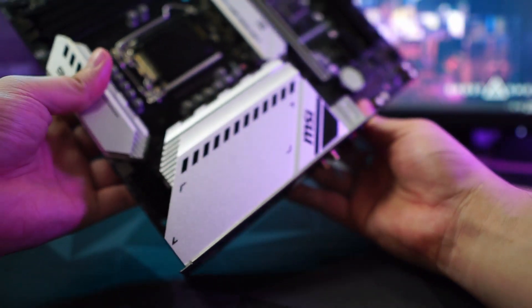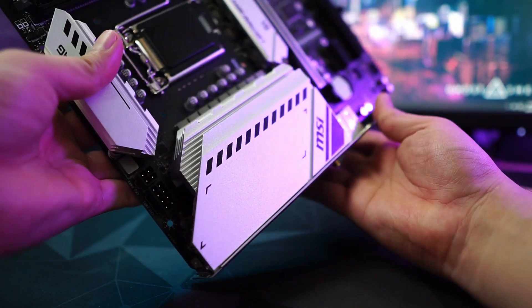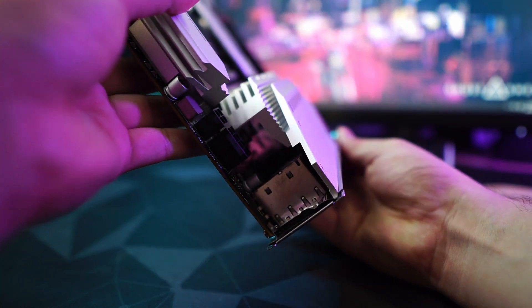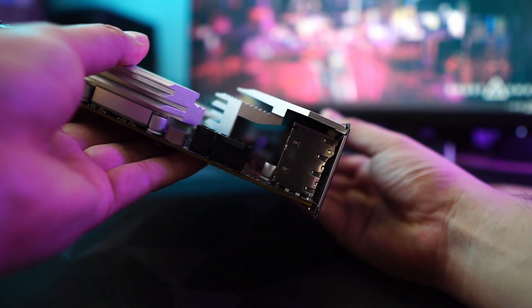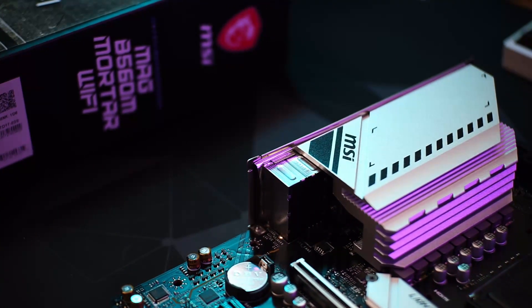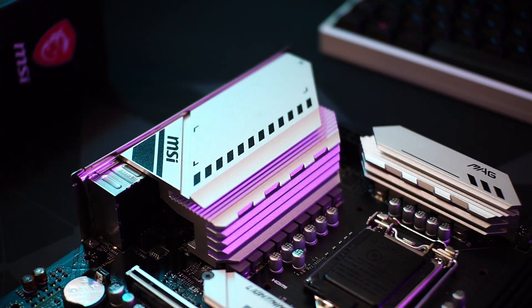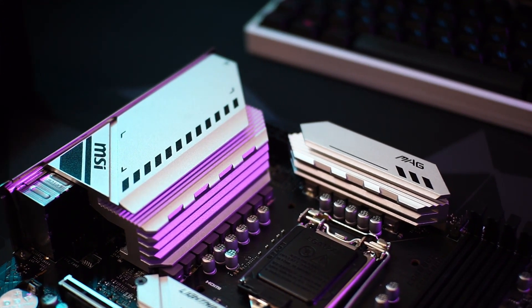Overall, I would recommend pairing this motherboard with a locked processor like the non-K Core i7s or Core i5. That's it for now. Thanks for tuning in. If you liked this video, do subscribe to MSI Philippines on YouTube and follow us on Facebook and Instagram.